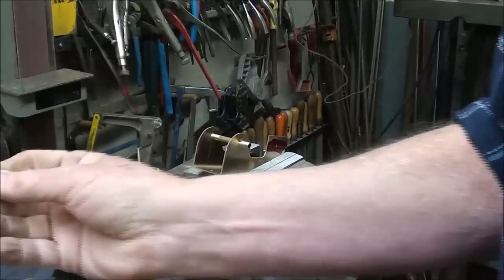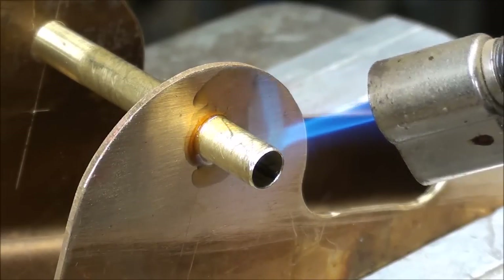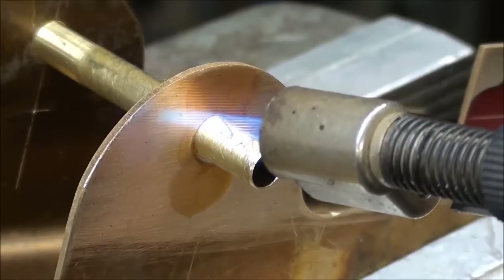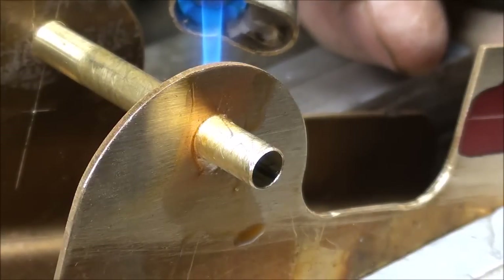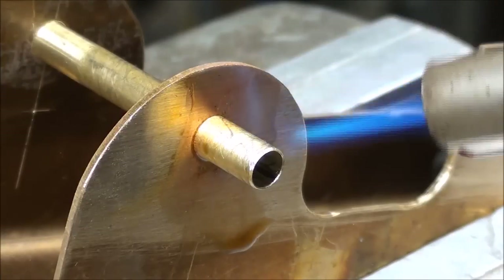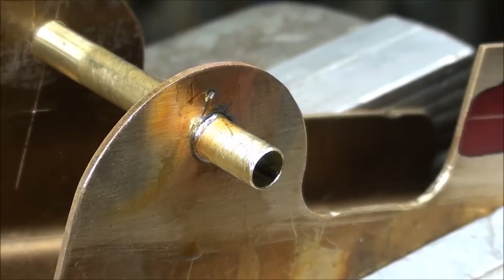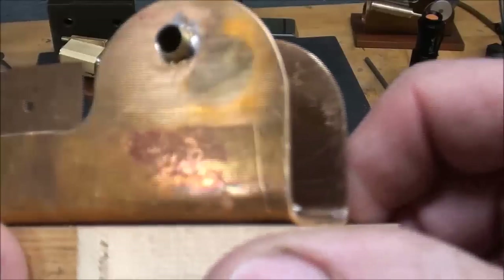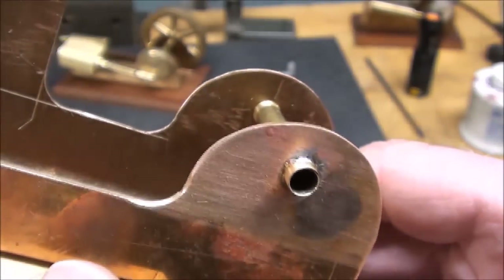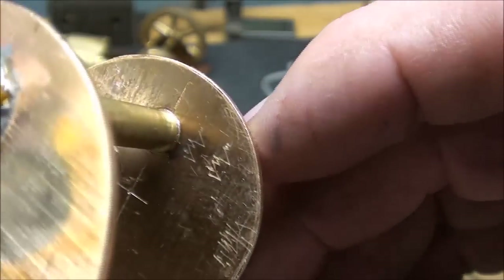Generally it works better if you break off a piece because you don't need much. You can see there's already some rosin on there - heat it up good. You don't need much solder; if it's running all over the place it's not doing any good anyway. Did you see it run in? That's all you need - it'll run clear around if the temperature is right. I'll do the other side off camera.